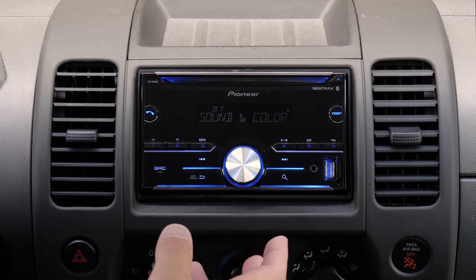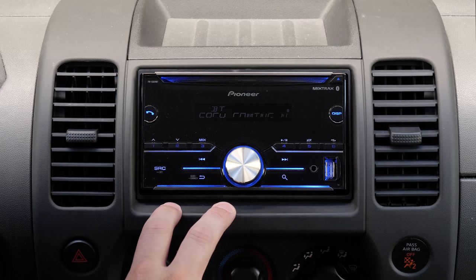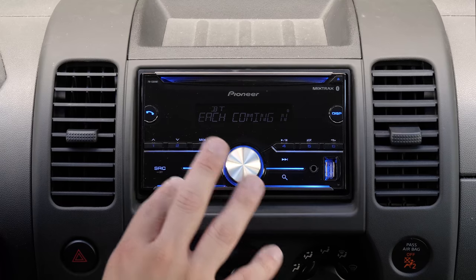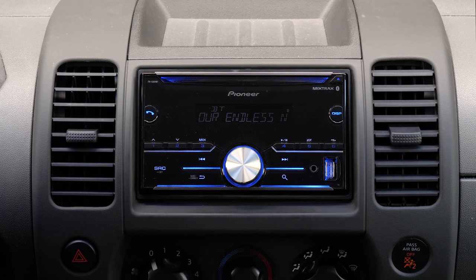All in all, I think this is a really excellent option for someone who's looking for a minor upgrade from their stock radio. This will not only allow you to add a subwoofer to the system, but it'll also give you that Bluetooth wireless connection, all without breaking the bank.